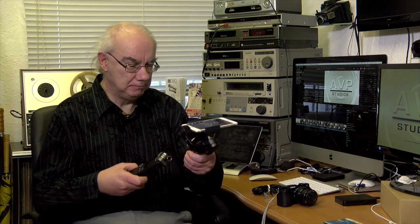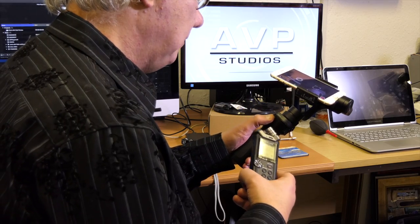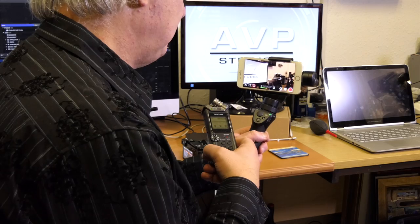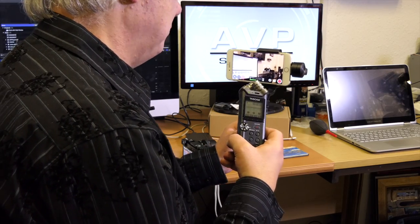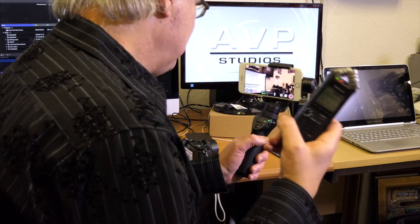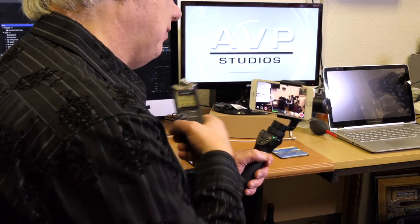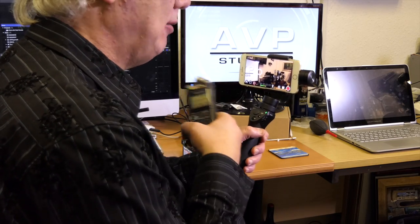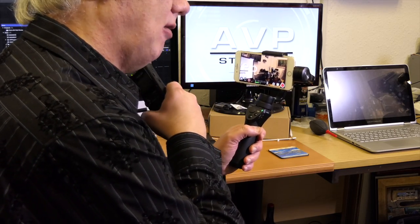When I did my review on the DJI Osmo Mobile, I used this device as well, because getting audio into the iPhone is a bit of a pain, particularly when it's on the gimbal. So this works great with both. I record the audio separately — you'll see the results on the DJI Osmo Mobile review.